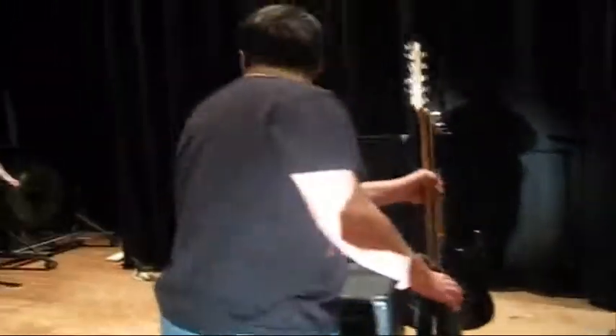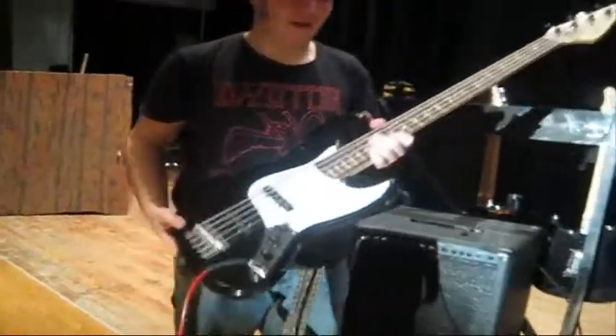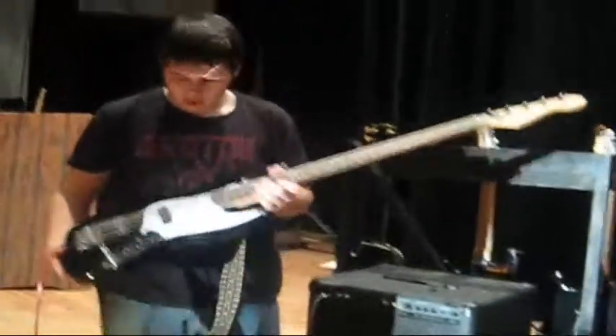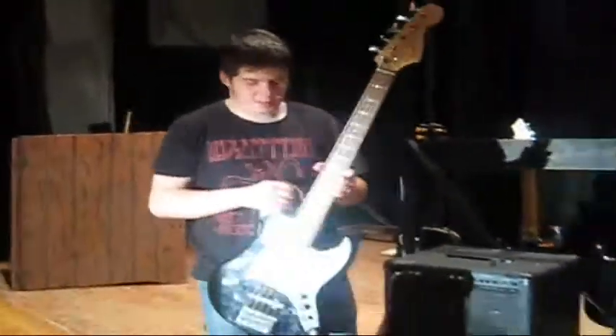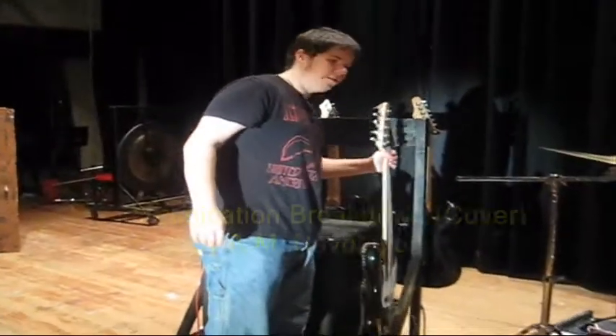Moving on here — this is my Squier, well, I'm borrowing it right now. This is a Squier five-string J-bass. This is what I use on the stuff we write as well, with the additional low-B string, which helps out a lot. This has been my choice of bass. I do have two other basses, but I rarely ever use them.